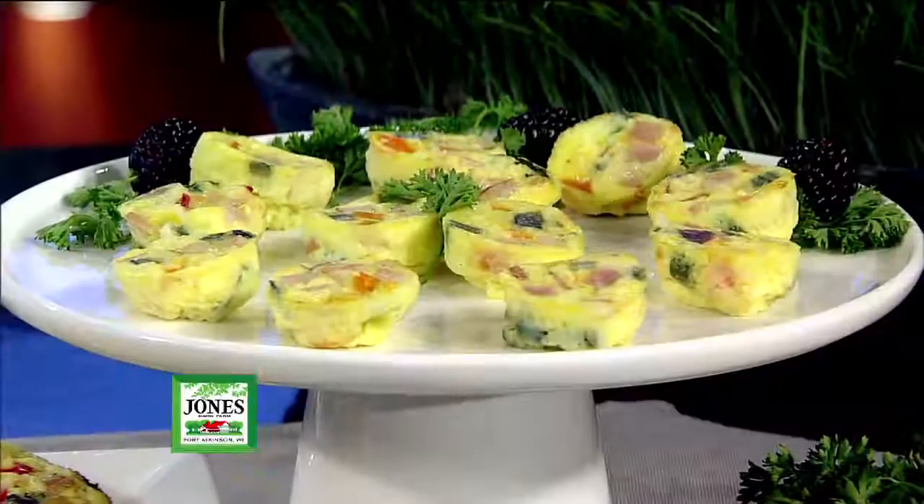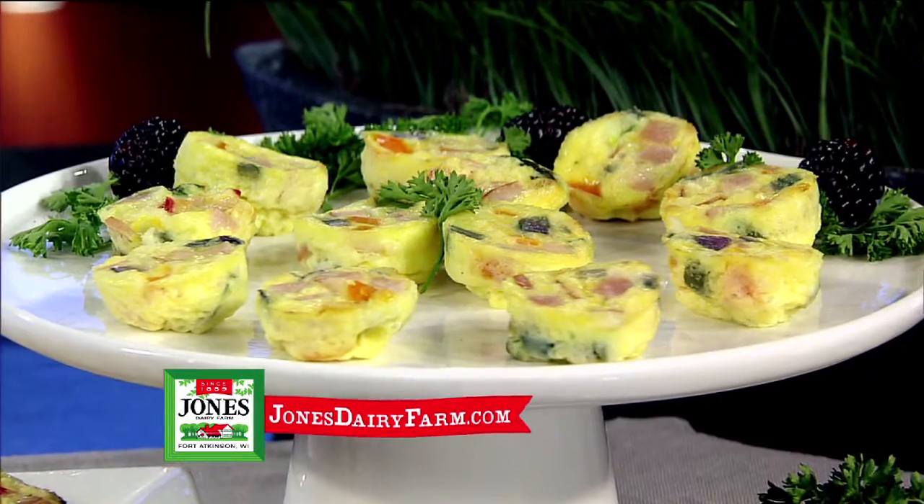Hey, I'm Tiffany Ogle. These flavorful quiche cups not only taste delicious, but they're low-cal and quick and easy to prepare.